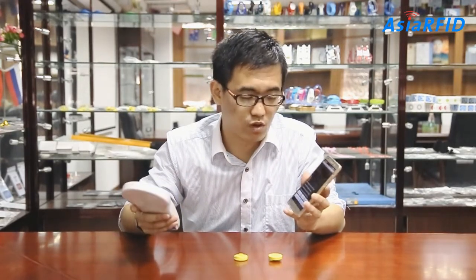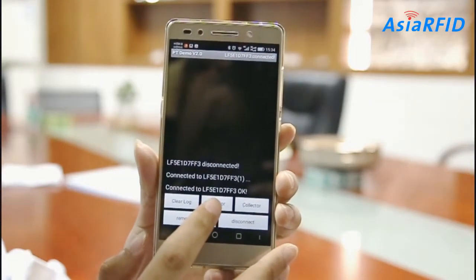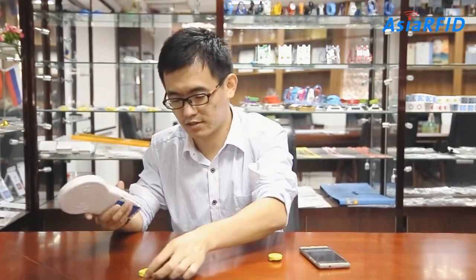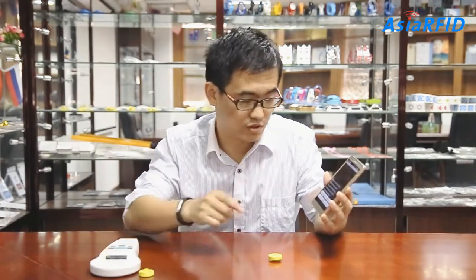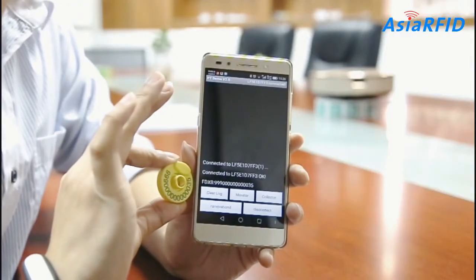Now, it is working. And last, here we test. Animal tag. And the scheme. Watch the mobile. See — the ID number is the same as on the tag.